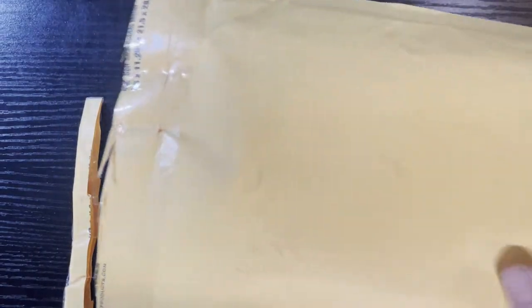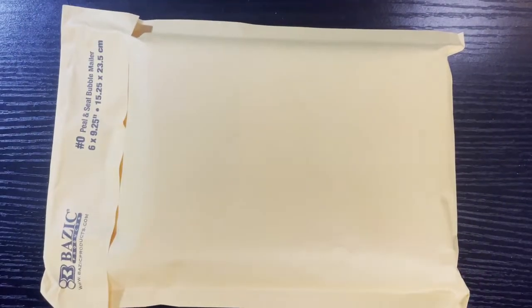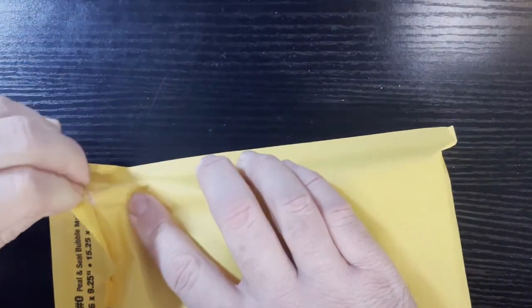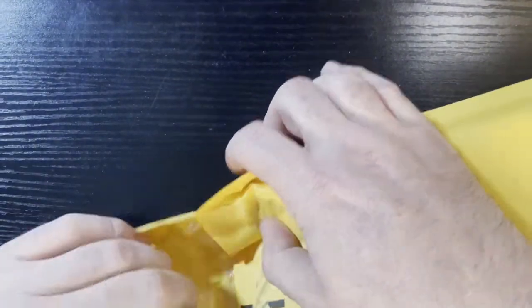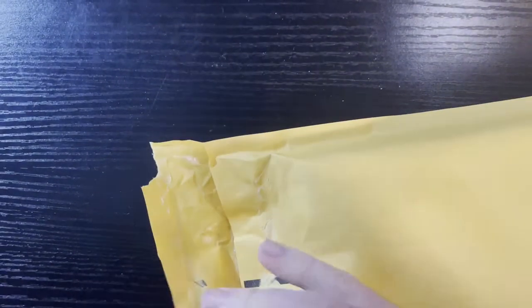This one was kind of like 'do I buy it, do I not buy it?' Let's show it — maybe some people have seen it. They're all over the place on eBay. 'Package within a package — package sealed for our protection and yours.' I just don't know if this is worth it or not, so I figured I'd open it up and give it a try here. You guys can then make a decision if you want to buy these on your own.